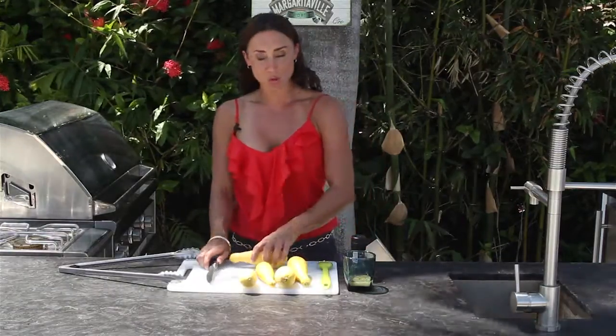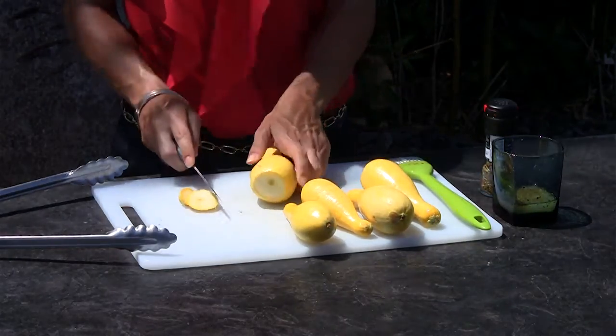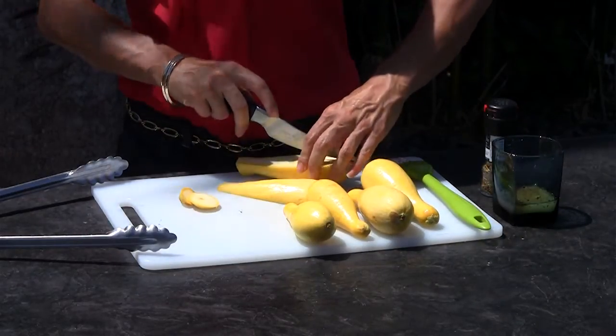Now, I have here before me some beautiful squash. I'm going to go ahead and cut them — just take off the ends. I'm going to go straight down the center, and then one more time over.